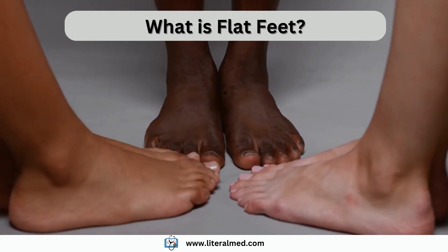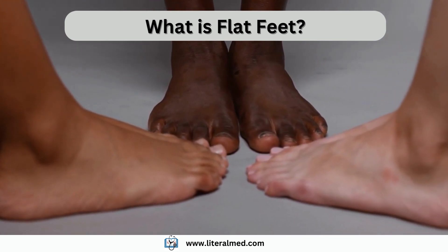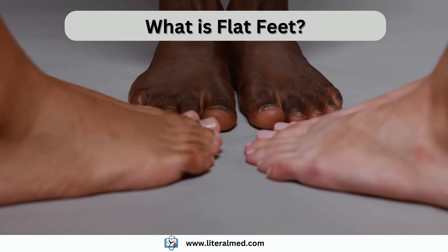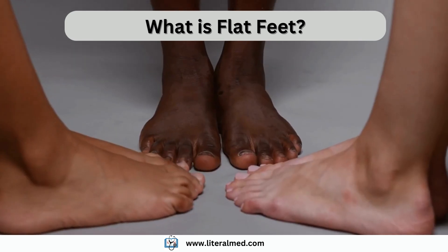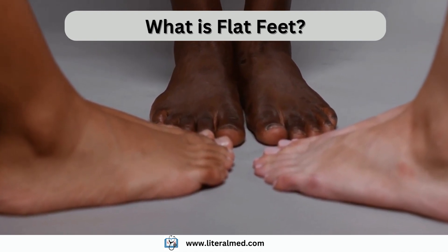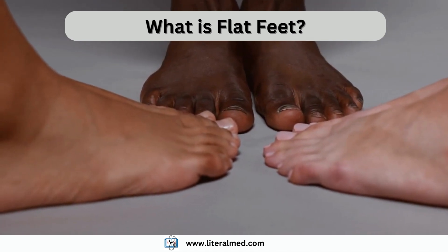Flat feet, also known as fallen arches or pes planus, is a condition where the arches of the feet are flattened, causing the entire sole of the foot to touch the ground when standing. Normally, the foot has an arch formed by tendons, ligaments, and bones, which helps distribute body weight and provide stability during movement.